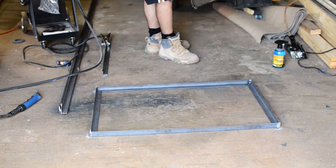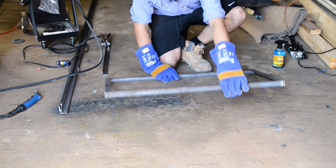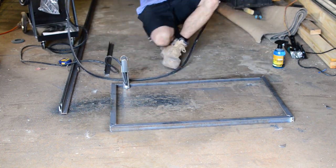I then removed the drum, flipped the frame, and welded up the unnecessarily large gaps I caused from my terrible grinding.